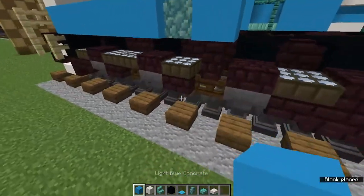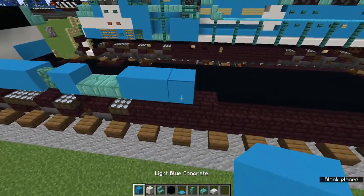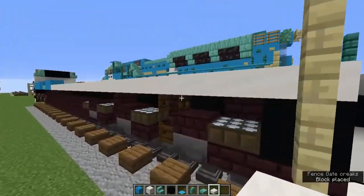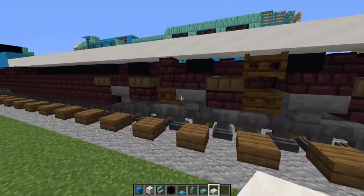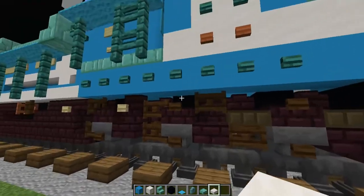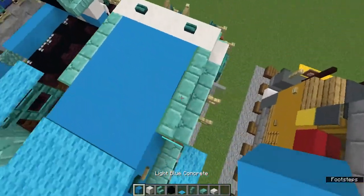Then let's add two prismarine brick slabs and then three light blue concrete. Now we can just fill this entire row in with a smooth quartz slab going all the way back here. Now is when you're going to want to check for all these opened dark oak fence gates — it actually wasn't that bad on the right side. The left side is probably going to be really bad, so be prepared. Let's grab the light blue concrete.